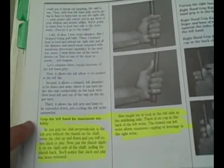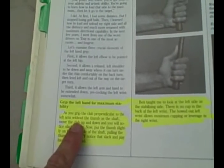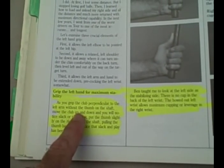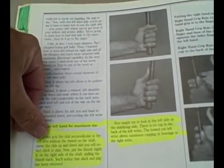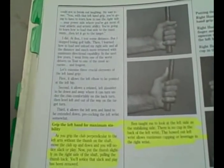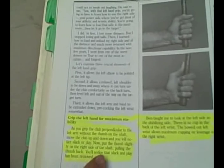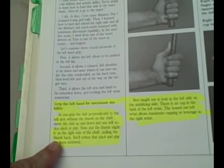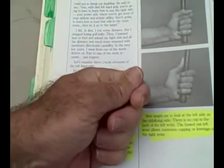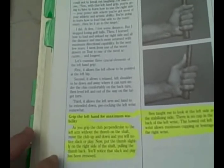This is a very secure grip without being too tight. One thing we must remember is that with the left hand grip, we have to have maximum stability. Here on page 34, John talks about the grip and left hand maximum stability: as you grip the club perpendicular to the left arm without the thumb on the shaft, move the club up and down and you will notice slack or play. But now put the thumb slightly on the right side of the shaft, pulling the thumb back — we do not want a long thumb. By pulling the thumb back slightly on the club, we will develop that feeling of stability.